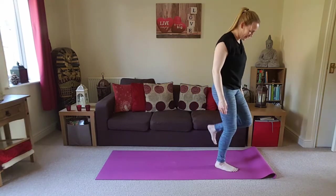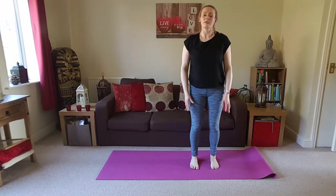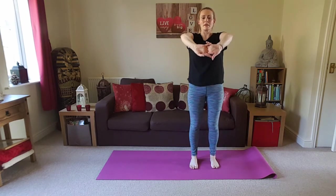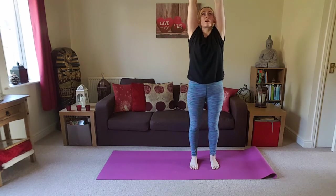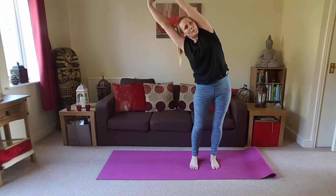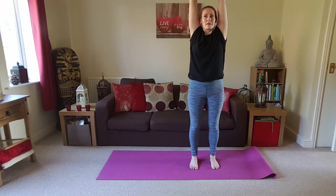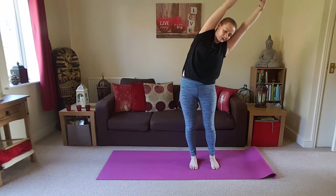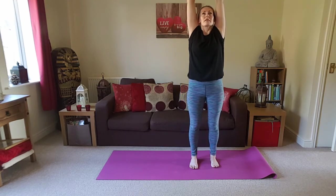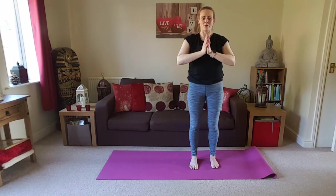Really just have a good shake out of the legs. Take any small movements that you need to. Just going to turn to face you again at the top of the mat in standing mountain pose. Interlace the hands, take the palms away, pressing away from you, inhale, take the arms overhead. Exhale, bump the hips to the left side and bend to the right. Inhale back to centre, exhale to the left.